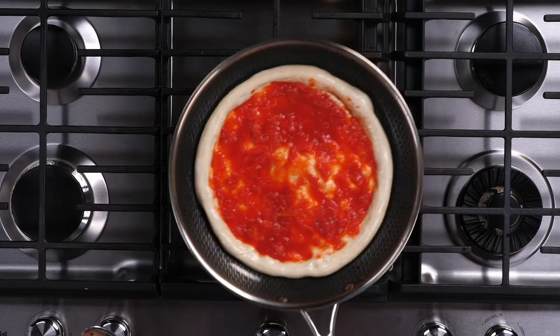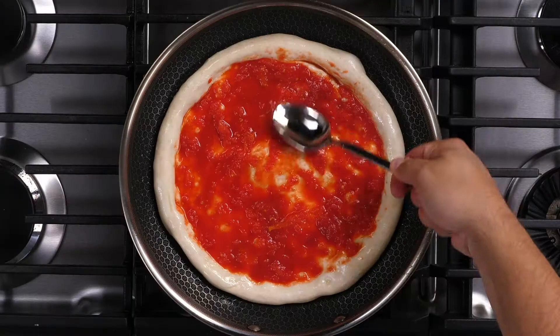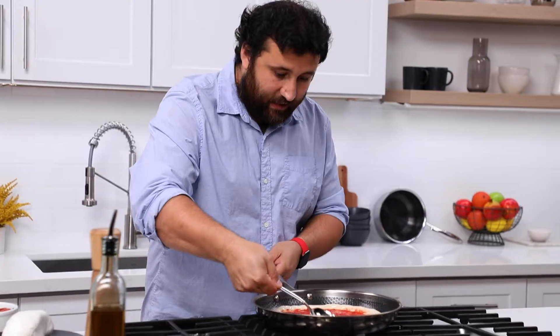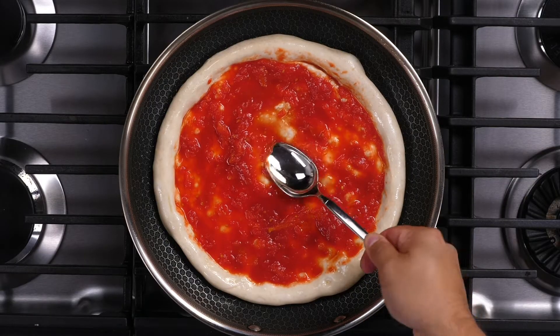We're going to start on the stove and then finish in the oven. We're going to cook our pizza on medium-low. The reason we do this is because this pan's heat distribution is so amazing — we're going to slowly create a crust underneath. You can see it's already detaching from the bottom. The crust is absorbing the heat, so it's starting to puff up. If you see any bubbles, push the tomato on top, give it a little pop, so it's going to calm down.